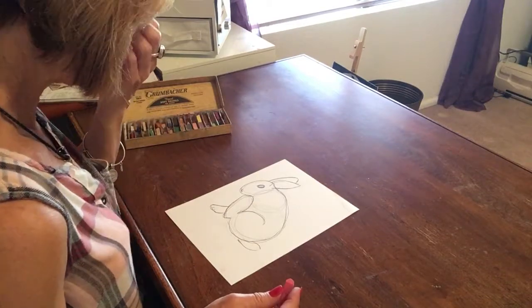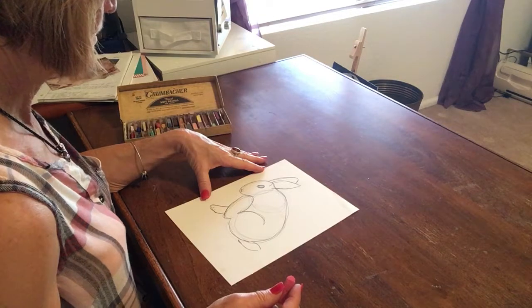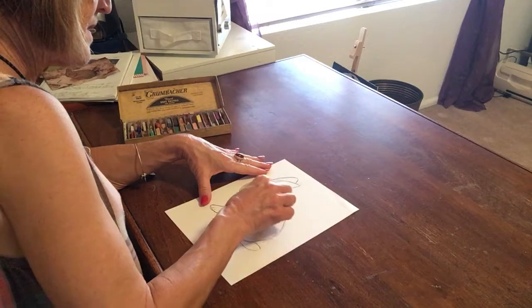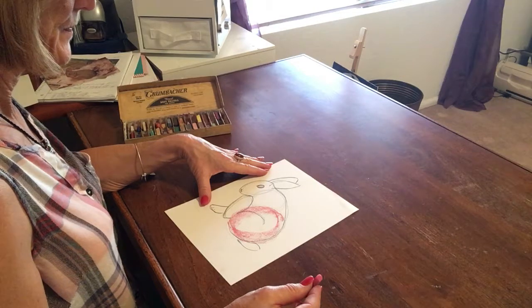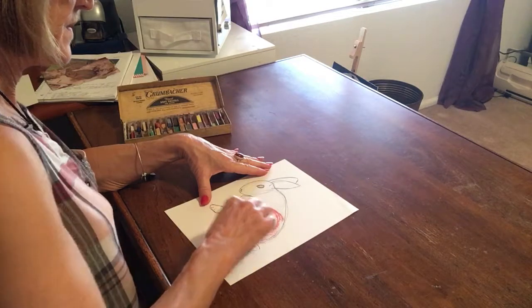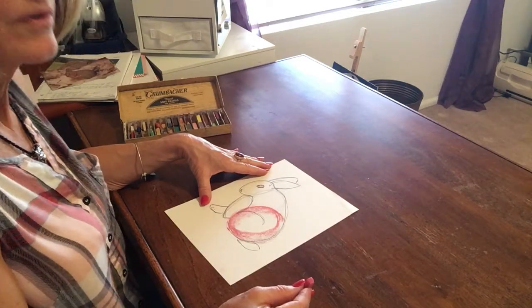When you're going to add chalk to your picture, I want you to use the flat side and find the large shape. Go ahead and do that on yours. Don't color it in — just outline it with the flat side of your chalk.